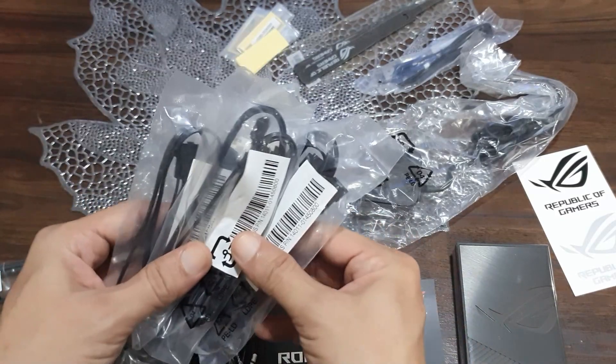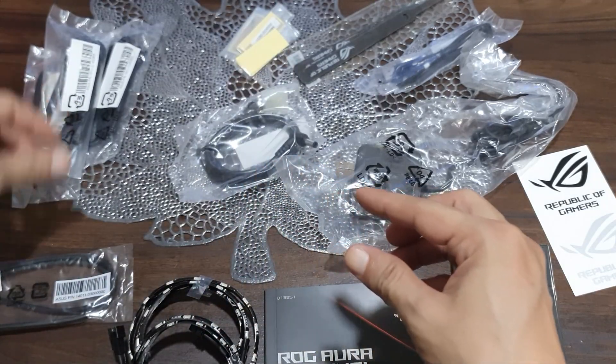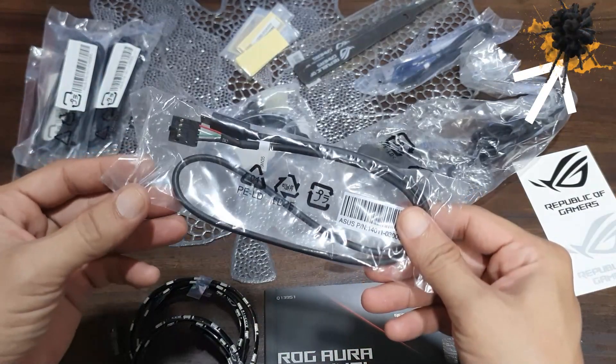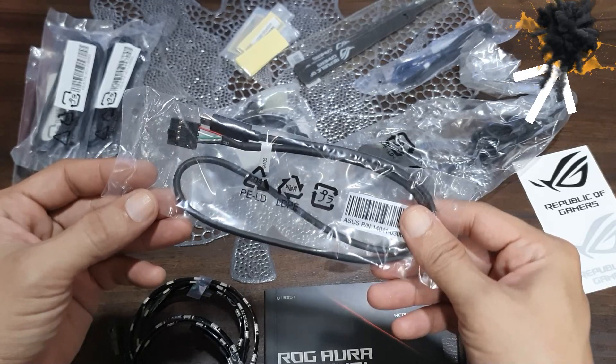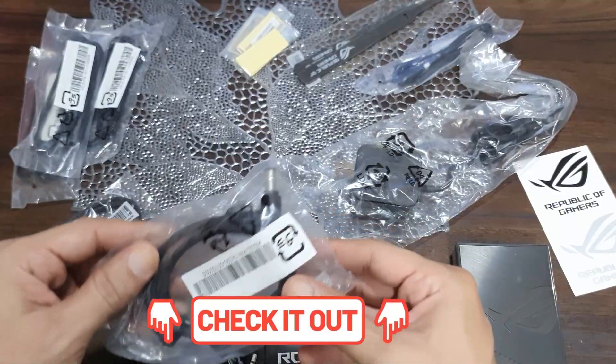This terminal gives you a lot of flexibility in terms of how you want to connect or use it for your lighting needs. If you need further information about ARGB connectors, you may click on the information button on the top right corner of this video. I will also add a video link in the description section below so you can check it out.